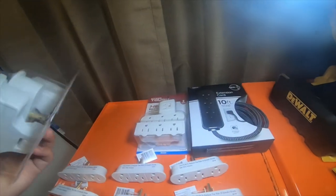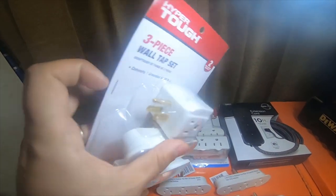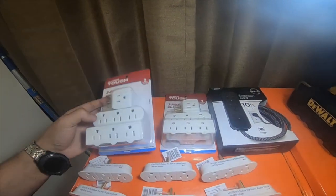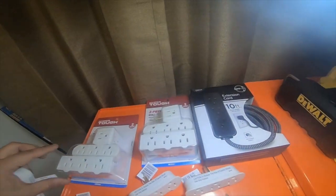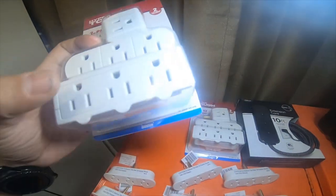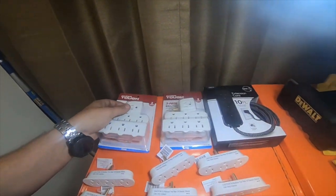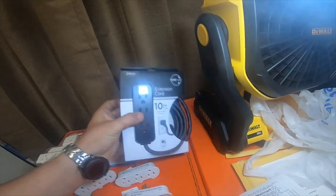At a different Walmart closer to home I found these three-packs. This brick is three-pronged and has three of them, plus another single in the pack. I basically got six singles, and then I bought two of these packs so I have eight of these. This one at the bottom is actually a swivel-style three-prong, and I got two of those.